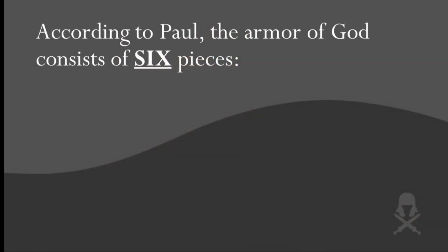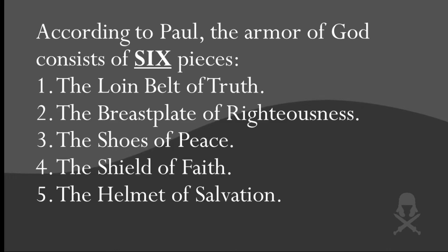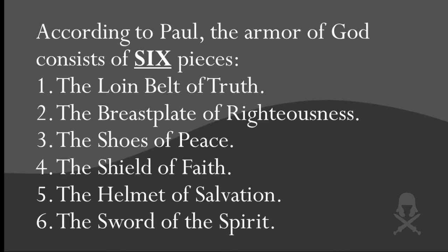According to Paul, the armor of God consists of six different pieces: the loin belt of truth, the breastplate of righteousness, the shoes of peace, the shield of faith, the helmet of salvation, and the sword of the Spirit. Those are the very same pieces a Roman soldier wore. As many times as Paul was imprisoned, he was very familiar with Roman armor, and that's probably what he thought of while writing this passage. As we study each piece, I'll compare it to the armor of a Roman soldier so you understand both the importance and the function of each piece.